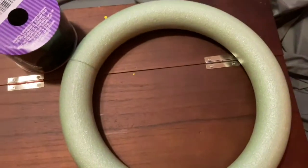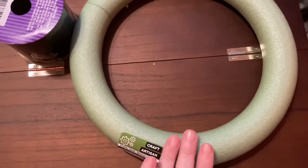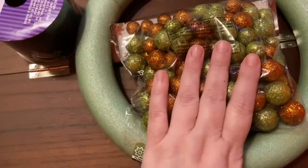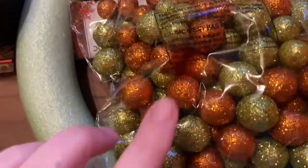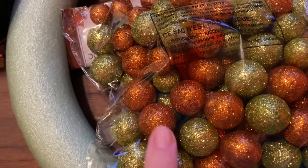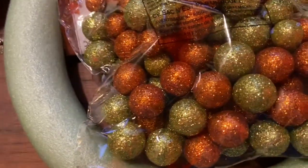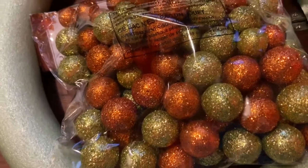Oh yes, we have a wreath! I love these foam wreaths — these are amazing. Great colors. This is my favorite color; I love this green and I love that it has sparkles on it. The ribbon has sparkles on it too! Oh my goodness, I'm going to make an awesome wreath.